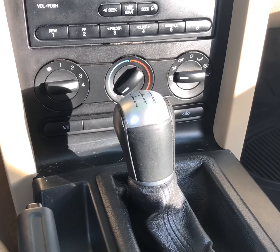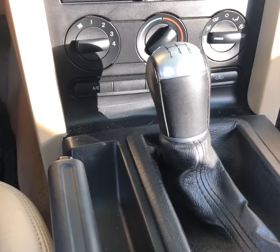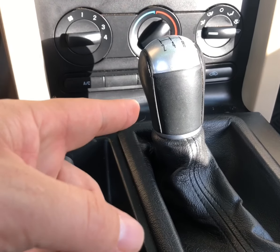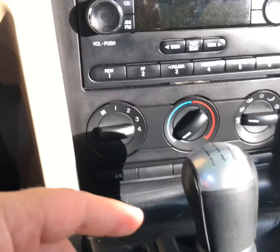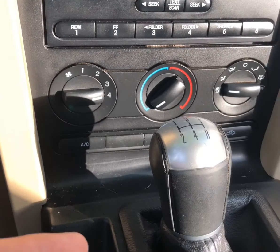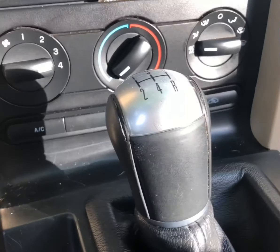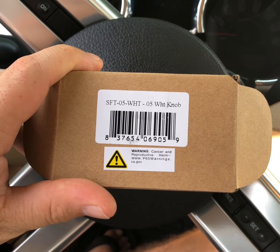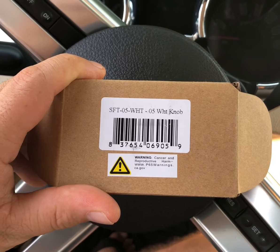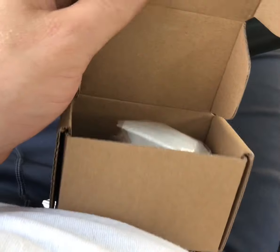Everybody wants the white shift knob — the Hurst short throw shifter. We built this car on a budget, so we still got the ergonomic, ten-year-plus-old shift knob. It's still in pretty good shape — it's not worn, not ripped, not crazy. I just want to spice up the interior a little bit. So we want to take the shift knob from this to this. We got a white shift knob from American Muscle — it's pretty cheap, not too bad, a little cosmetic upgrade.